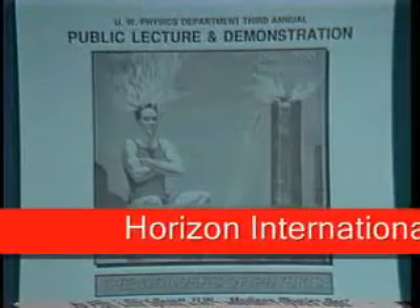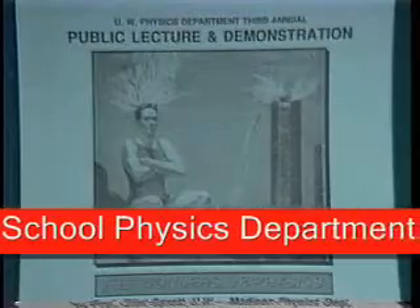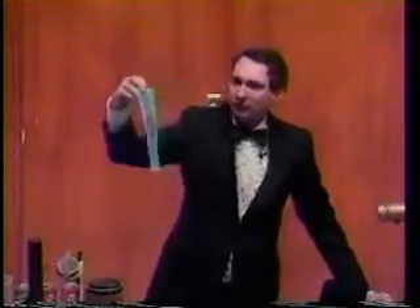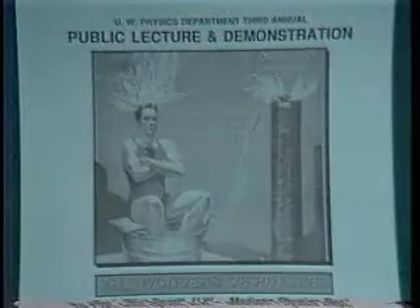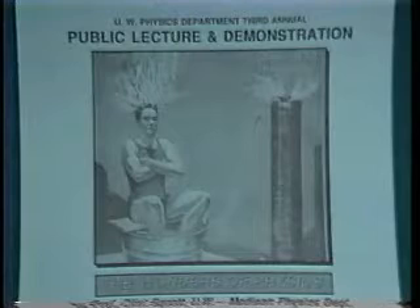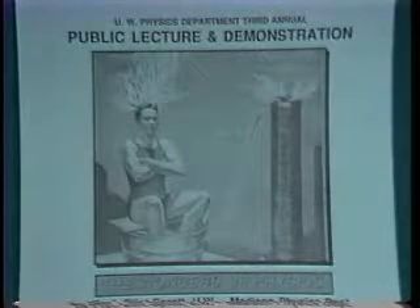Many of you probably noticed the poster advertising this lecture. In this poster, you saw a picture — which didn't reproduce all that well — of someone sitting in a tub of water with a bathing suit on, connected to a large Tesla coil with sparks coming off his head.